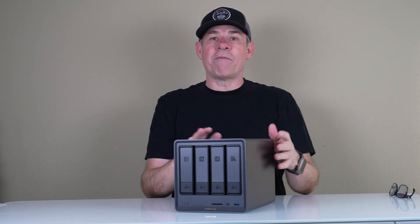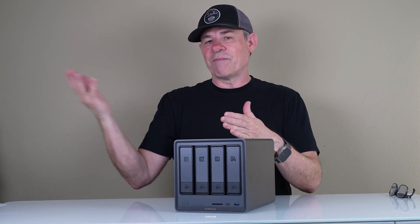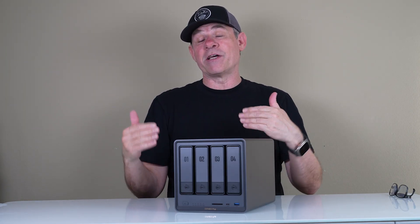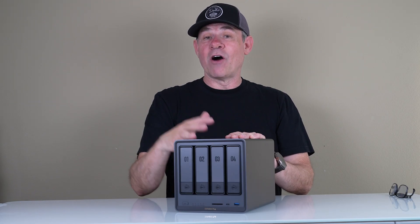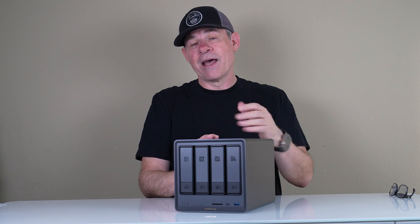That said, RAID doesn't mean you shouldn't have other backups. Depending on how paranoid you are about your data, you could get another RAID system or large capacity drive and back it up so you have a copy of each. If something happens at your location, you could back it up to the cloud — though you'd be paying for that storage. Or you could get another NAS and put it in a different location. For example, if a trusted family member also gets one, you could use half of each for yourselves and half to back up each other's data off-site. And you can control access to different files through access control.